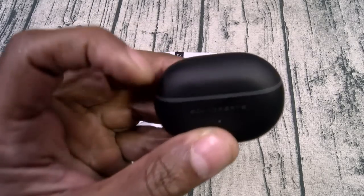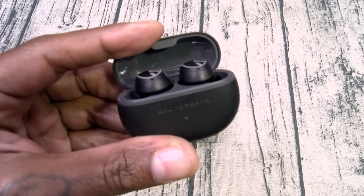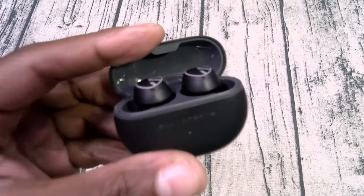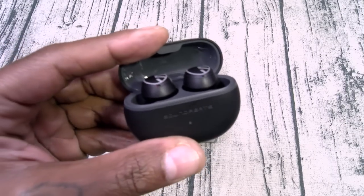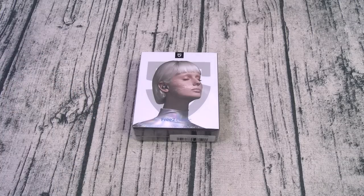Now if you watch my videos, you've seen the Soundpeats Mini Pros — these are easily the best truly wireless earbuds with active noise cancellation for under $50. So we know Soundpeats makes quality earbuds, but $18? These are basically free.